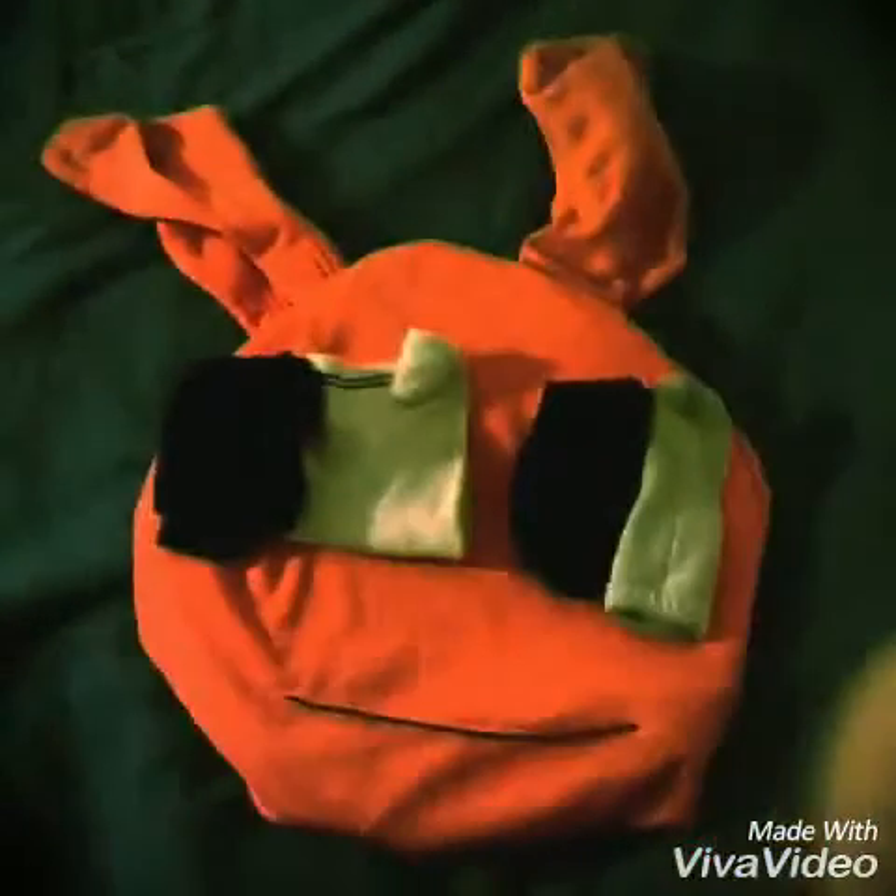Now you need a mouth — get that thing that you get from the toy, from the back, and put that kind of in the middle-ish. At the end, your Stampy Cat should look like this. Also, Stampy Cat just hit 18 million subscribers — well done, Stampy Cat! I'll see you next time.